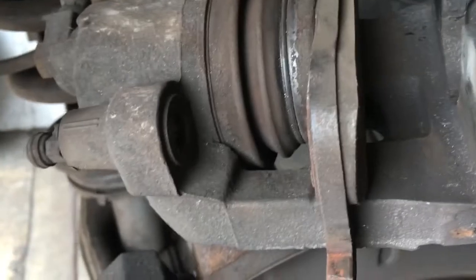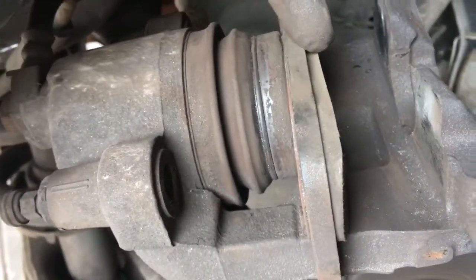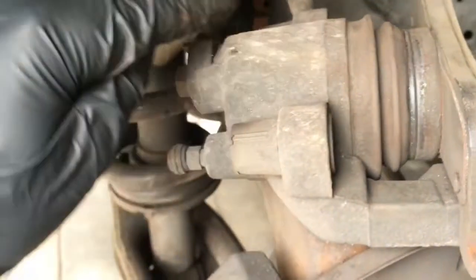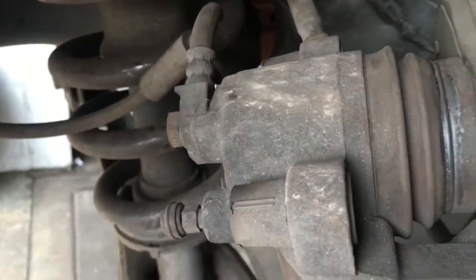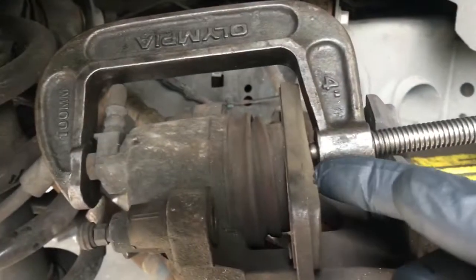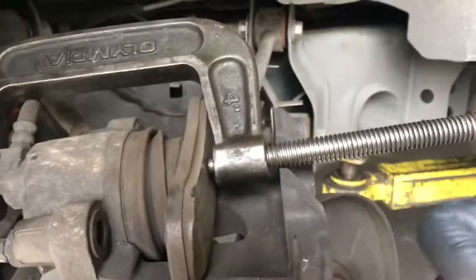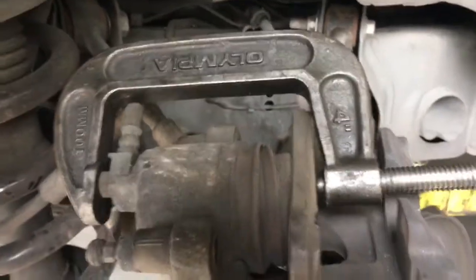Remove a couple ounces because we're going to press this piston back in without opening the bleeder screw. What that does is push the brake fluid back up the line and into the master cylinder, and if it's over full it will spill out into the engine bay or possibly damage the master cylinder or cap. So you want to remove a few ounces first. To press the piston back in, I'm going to use a C-clamp like this. They do make tools that look like caulking guns that push the pistons in, but a good old C-clamp works just fine.